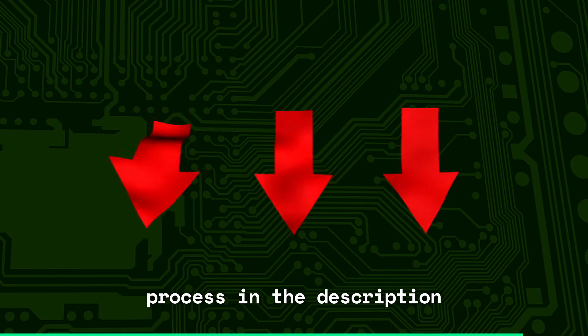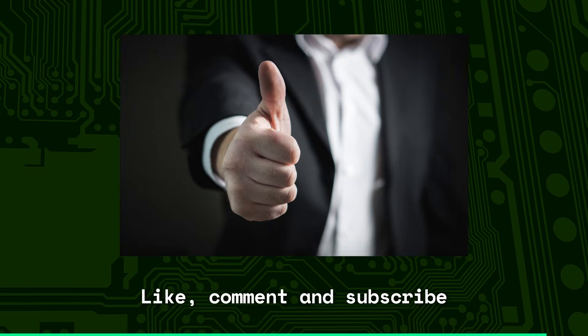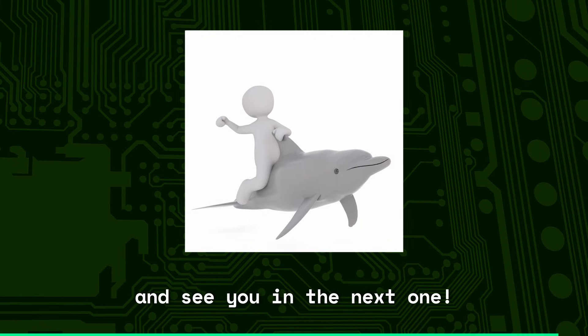More details about the manufacturing process are in the description. This has been PCBs in 100 seconds. Like, comment, and subscribe, and see you in the next one.